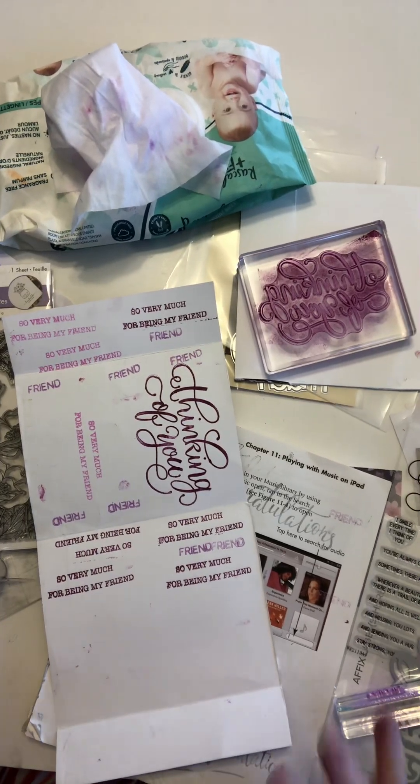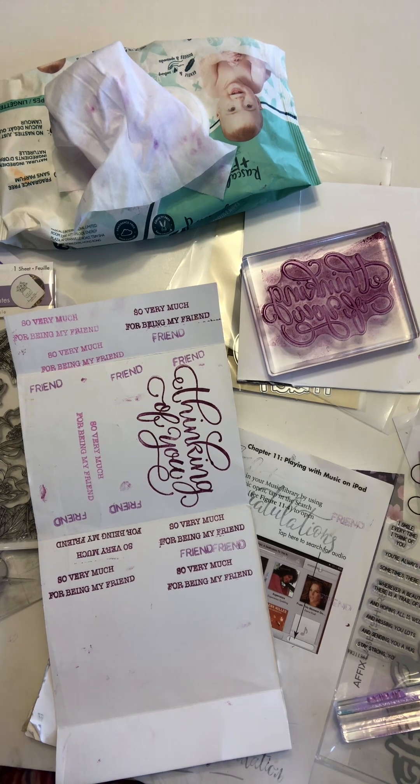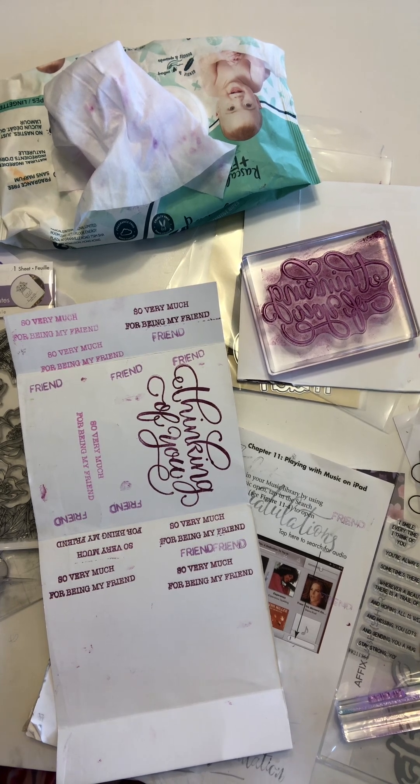Hi everybody, it is Thelma. Today is Hashtag Stamping Sunday. I host it, and Hashtag Stamp Play is hosted by Susan's Heartstrings. These are both open collabs.